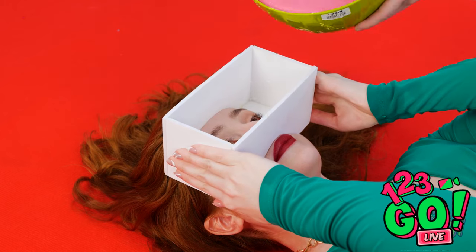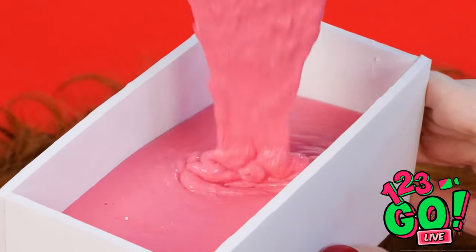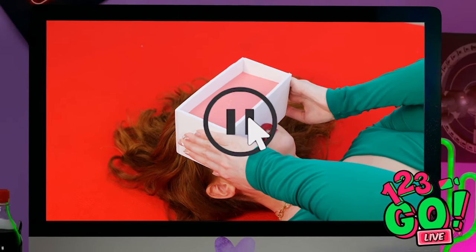Time to get to work! My box mold is ready — pour in the goop! Oh my gosh, that's so wet! I better keep my eyes shut! Pause this video — I need some snacks before I continue. These chips should do it. I'm definitely destroying this level!